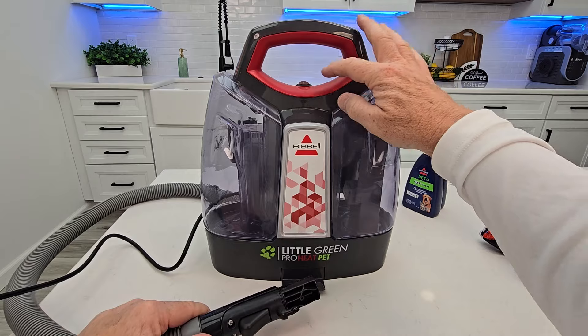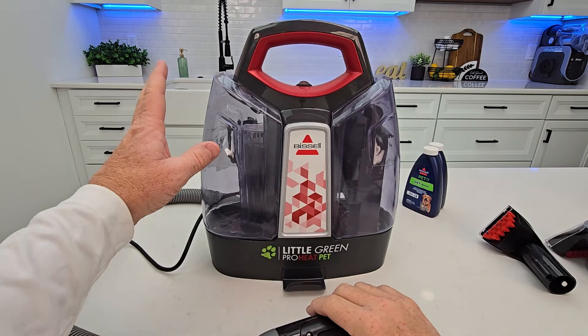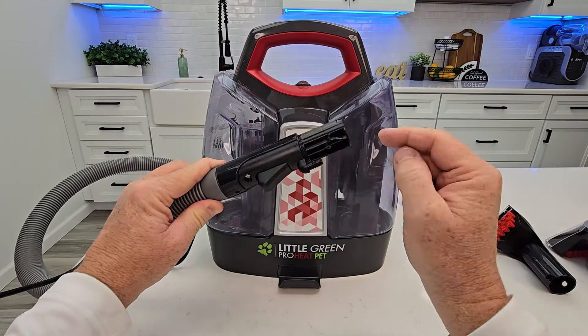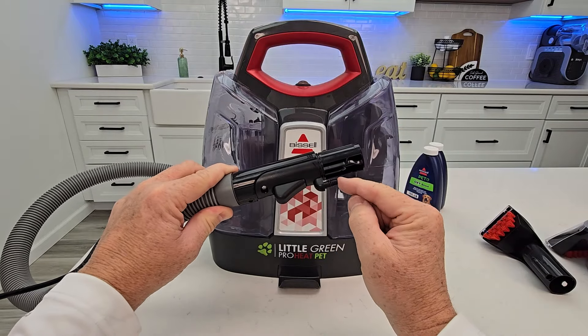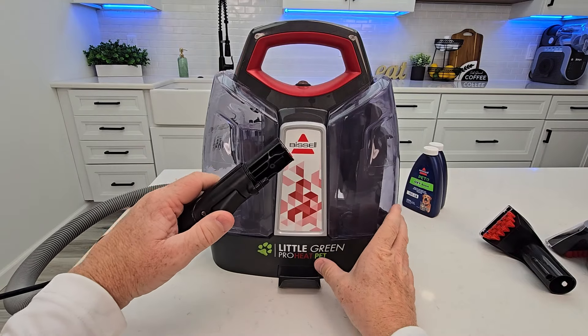Let's explain the machine — it's very simple to operate. It's got a switch here, on or off. We've got a dirty water tank and a clean water tank. When the switch is on, you're going to have suction, and you'll have pressurized solution coming out when you pull this trigger. It's going to come out under pressure because there's a water pump in there.